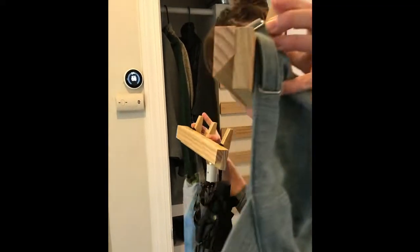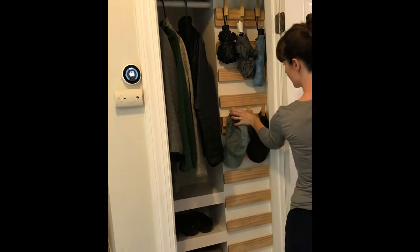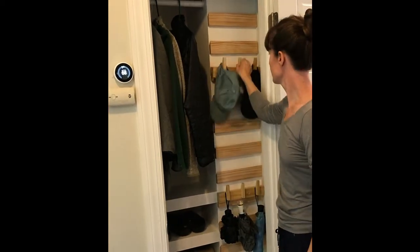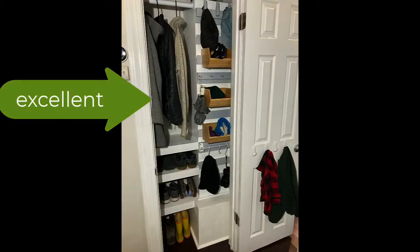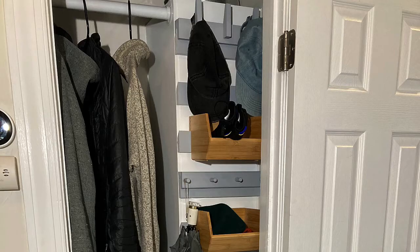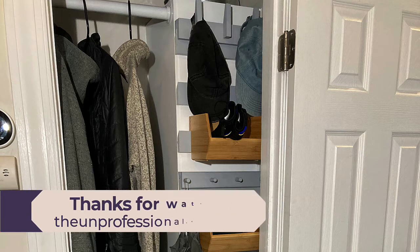Now test out your cleats and pat yourself on the back for a job well done. Thanks for watching. This has been Larry from The Unprofessional. To see written instructions for this project and other DIY projects, visit my website, theunprofessional.com.